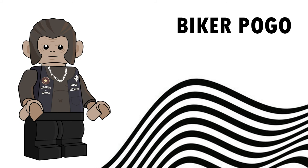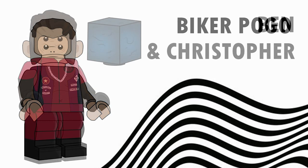Next we've got Biker Pogo. I was really surprised when I saw him, so I tried to recapture that. I used the Monkey King head instead of just going for a custom mould, because I think that works a bit better. I went for this dark grey brownish colour and added his jumper, with biker-style tagging stuff onto his jumper.